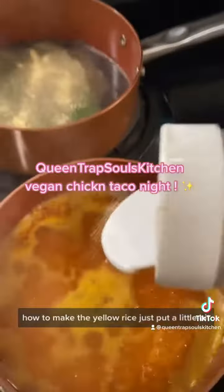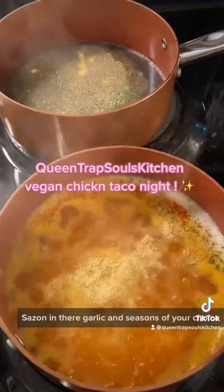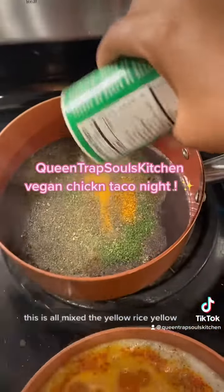How to make the yellow rice? Just put a little bit of sazon in there, garlic, and seasoning of your choice. The sazon is what makes the yellow rice yellow.